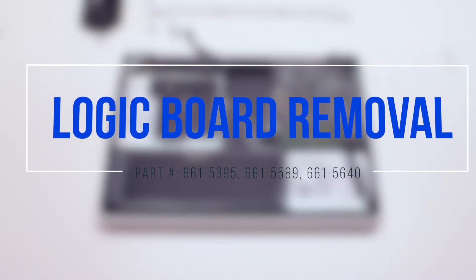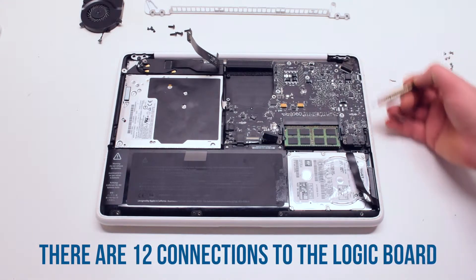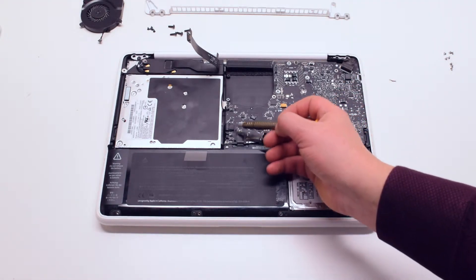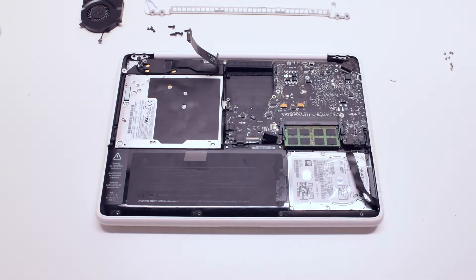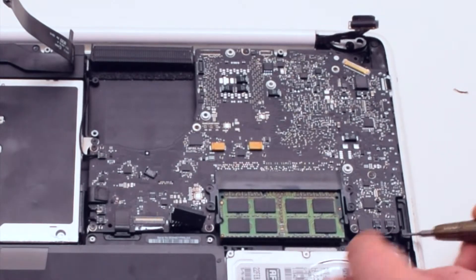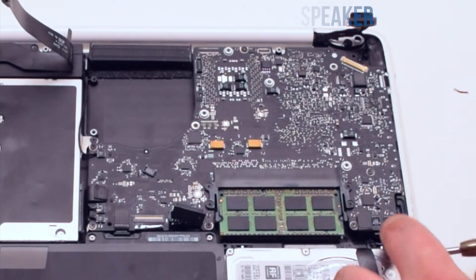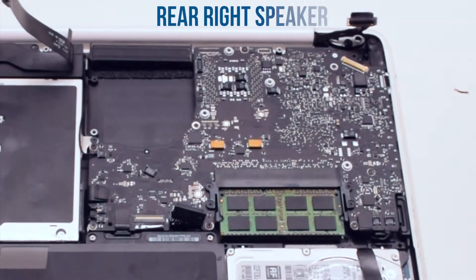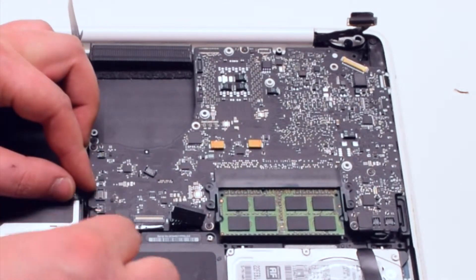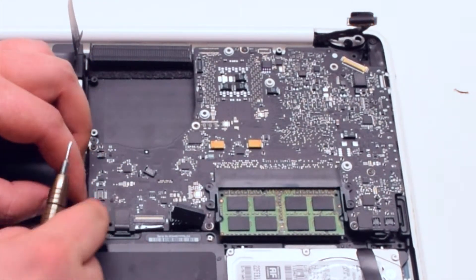Logic board removal. There are twelve connections to the logic board. Remove the LVDS cable first. Next, the microphone and the left speaker cables. Then the right speaker cable, the DVD drive, the right speaker, and the sleep indicator.